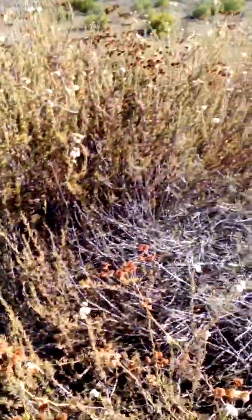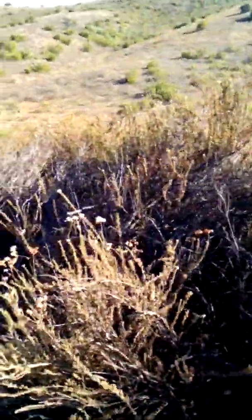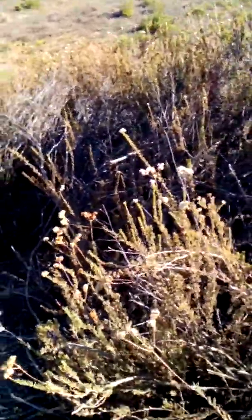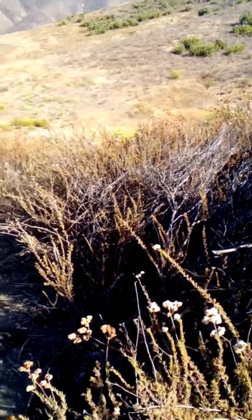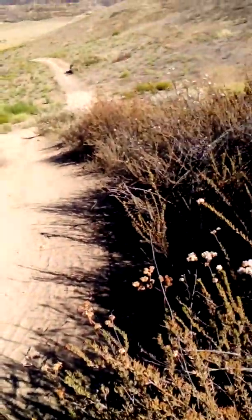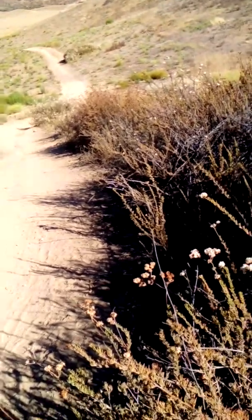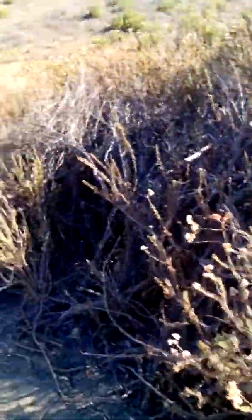These are nature's planting of Eriogonum fasciculatum, I believe. They are mature plants, and the point I'm trying to show here is they have to be hacked back to be kept off of the trail, which isn't very wide. So that's nature's planting that wants to take up space on the trail.